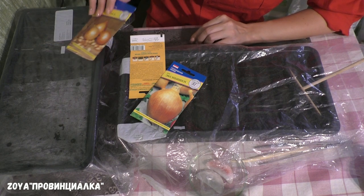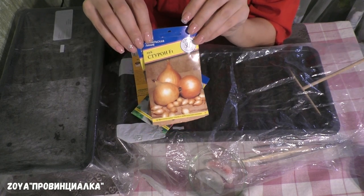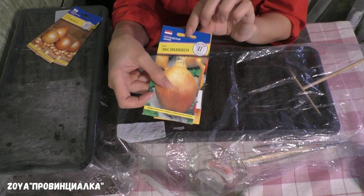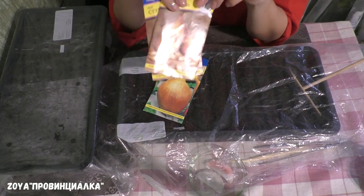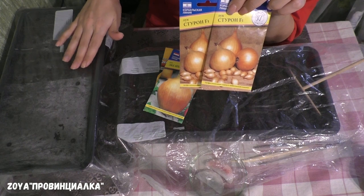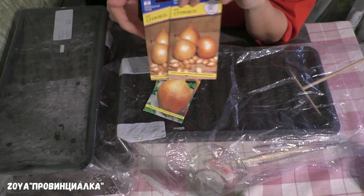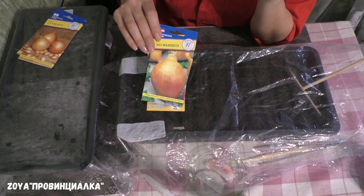В этом году у меня два вида лука: это Стурон, израильская линия, и Ксибиша, Голландия. Стурон я уже посеяла. Семена лука я всегда замачиваю — 15 февраля замочила Стурон, 17-го посеяла в плошку, накрыла клеёнкой и убрала в тёплое место до всходов. Но сегодня буду сеять Ксибишен.